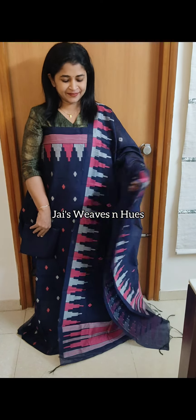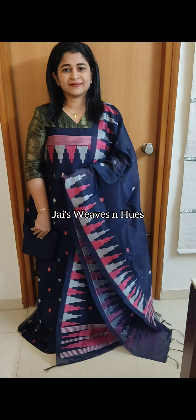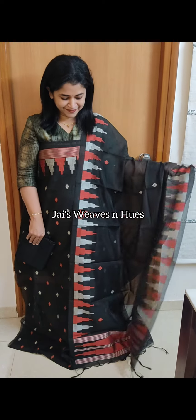Next set: same pattern, dark blue and pink combination. Next one: maroon and black combination. Next set: black and maroon combination.